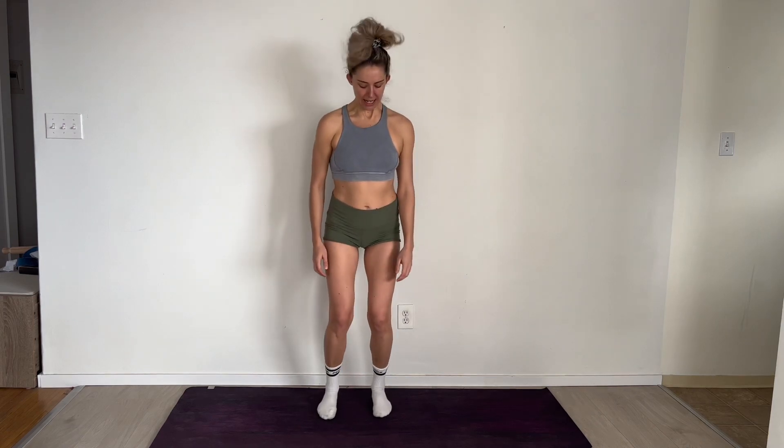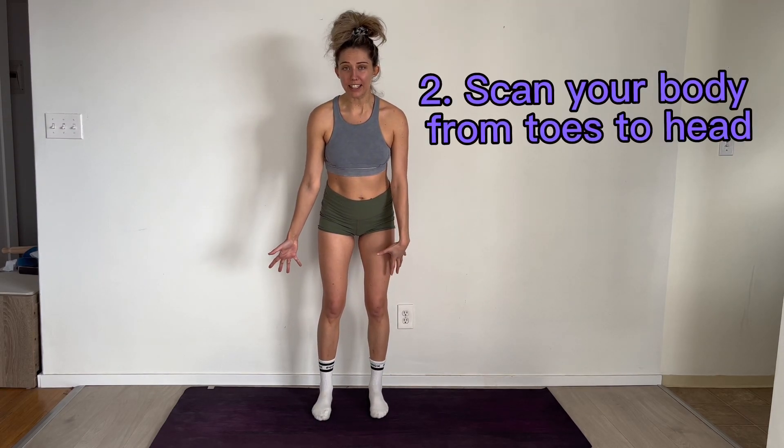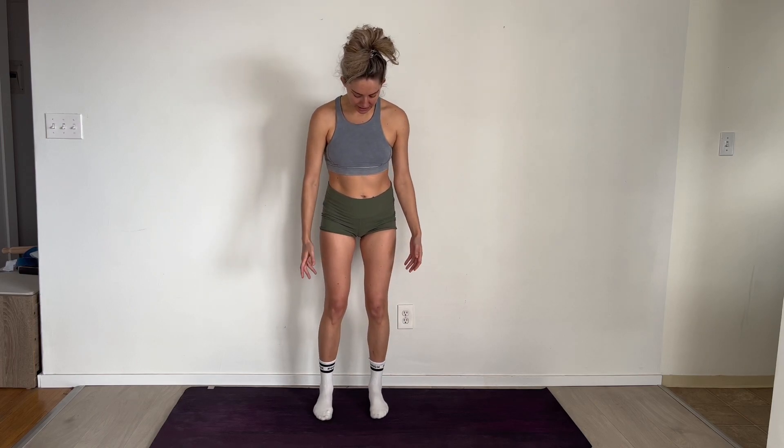Starting down at the feet, have a little bounce up and down, then land and look at your feet. Is one foot turning out slightly? Is your arch different - maybe you have a flat arch and a high arch? These are signals of scoliosis. It's common to have one foot that does this because there are things going on up in the hips and everything is connected.